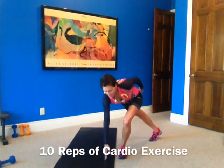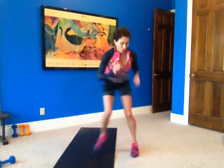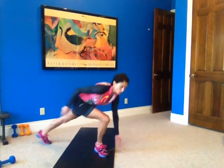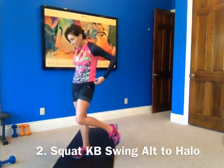Good job. Put your weight down. Back to your speed skaters, or whatever your cardio is. Try to get your heart rate up during that cardio time. Okay, number two.